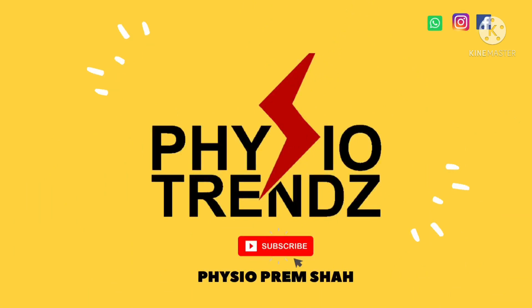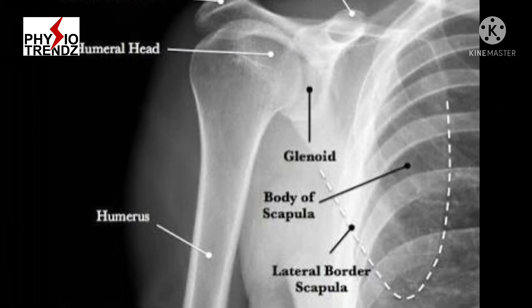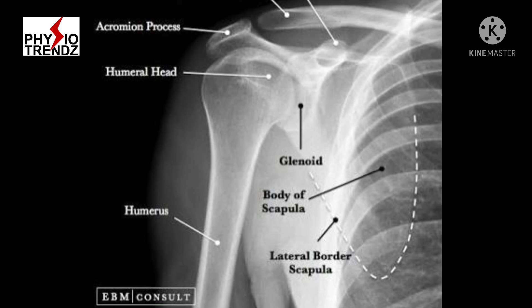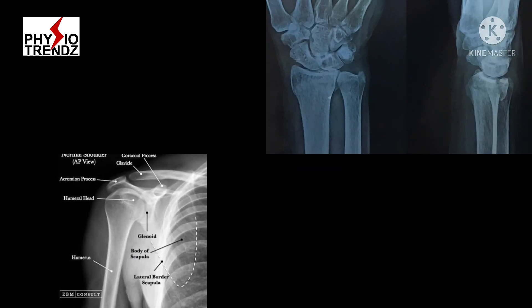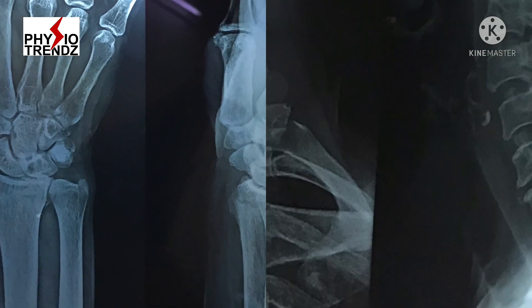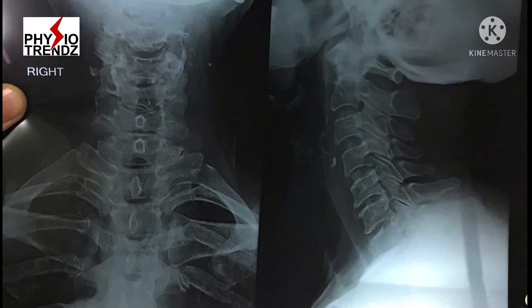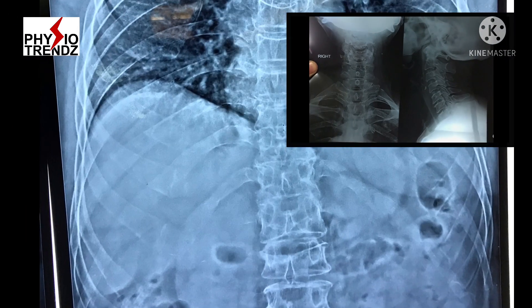In today's video I am going to explain all the basic tips of reading x-ray. An x-ray is a common imaging test that has been used for decades. It helps doctors to view inside of the body without having to make any incisions, and that way it helps to diagnose broken bones, dislocated joints, arthritis, and many other conditions.